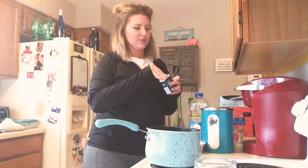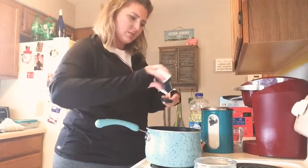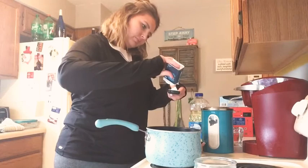Two teaspoons of cream of tartar. Then one tablespoon of oil.